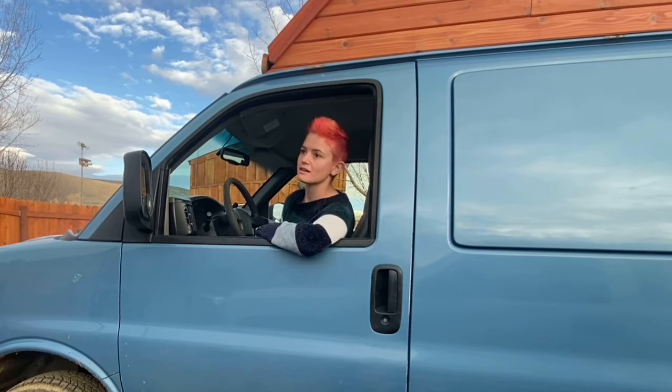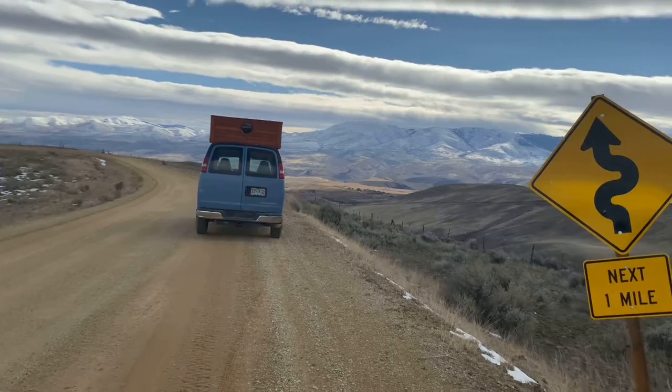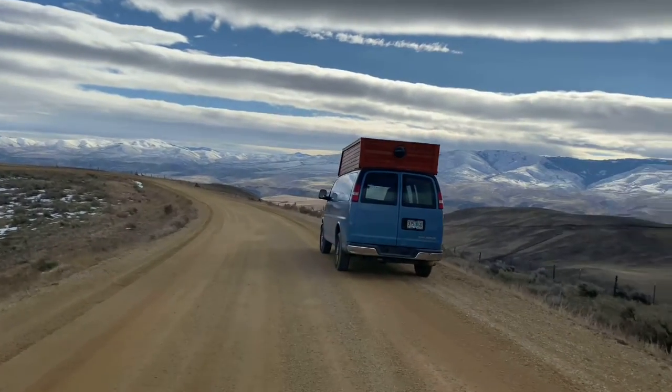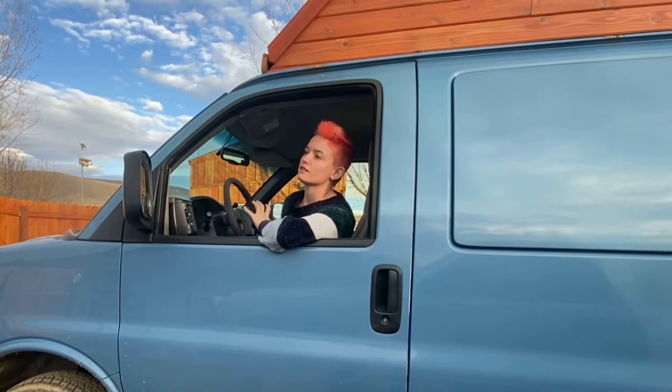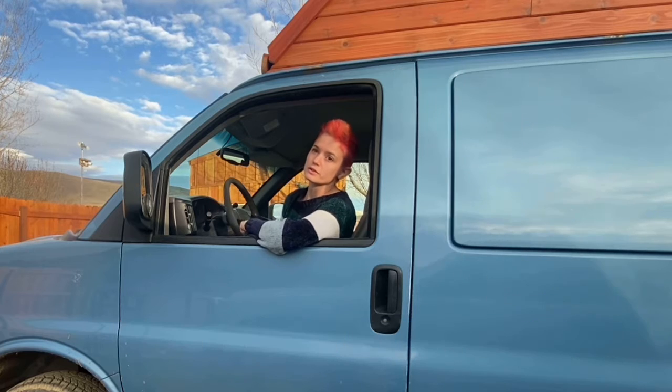I'm Phoenix and this is my van. I have spent the past month building a 23-inch high top shell to make it so that I could stand up inside of the van. I have a list of 12 things that I would do differently if I was going to do it again.